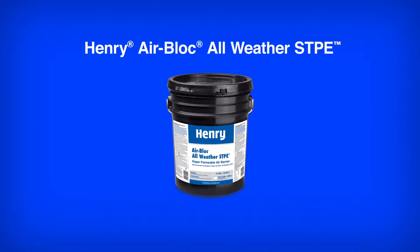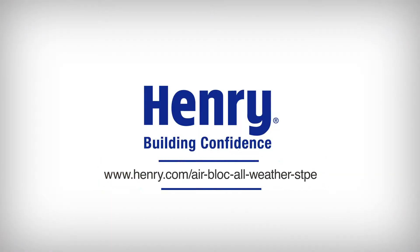Easy to spray and rain ready in minutes. Stay on schedule with Henry AirBlock All-Weather STPE. For more information or to have a Henry representative contact you, visit www.henry.com/AirBlock-All-Weather-STPE.